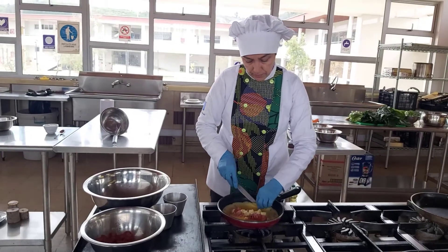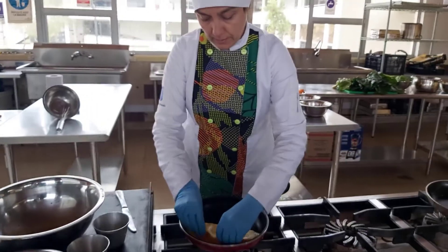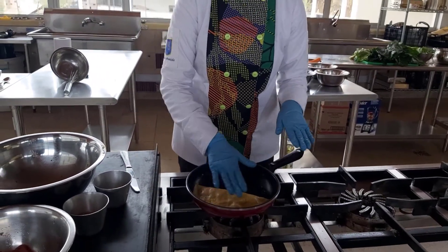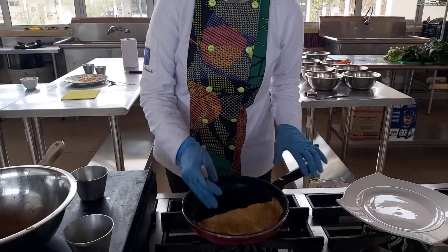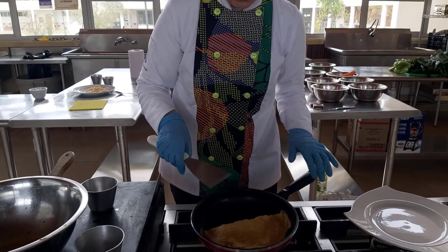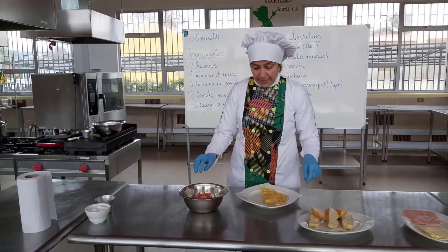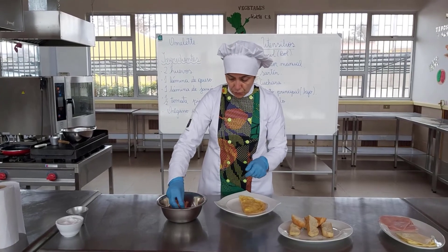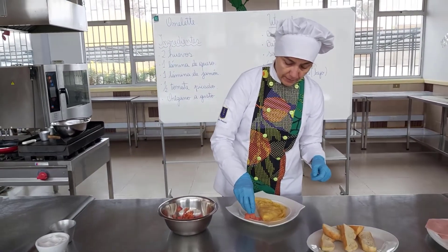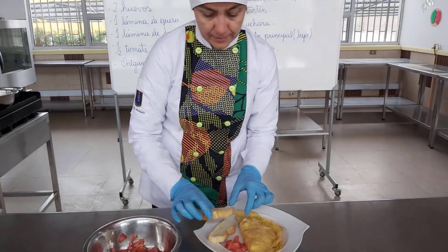Y ya estaba previamente aliñada la mezcla de los huevos. Ahora vamos a doblar con mucho cuidado para que no se vayan a quemar los huevos. Una vez que ya tienes la forma y en el centro queda jugoso, lo vamos a pasar al plato principal. Podemos tomar el tomate que habíamos picado anteriormente y colocarlo ahí, acompañado de unas ricas tostadas y un poco de orégano encima para decorar.